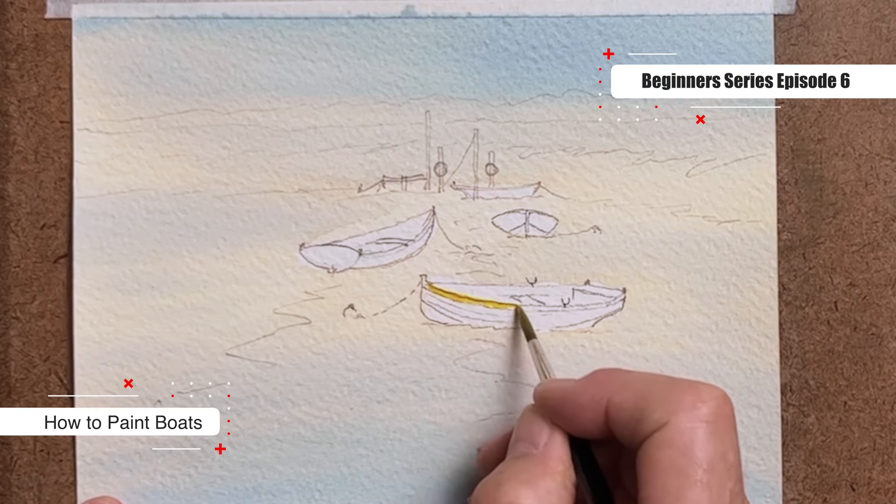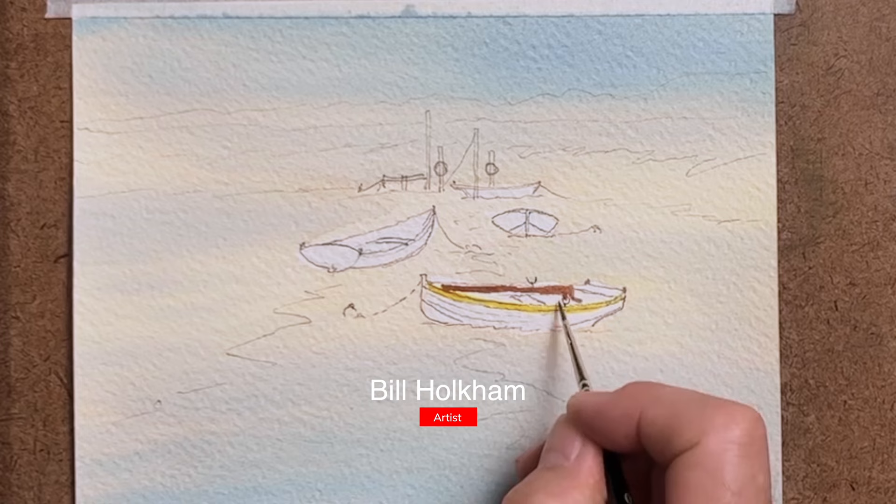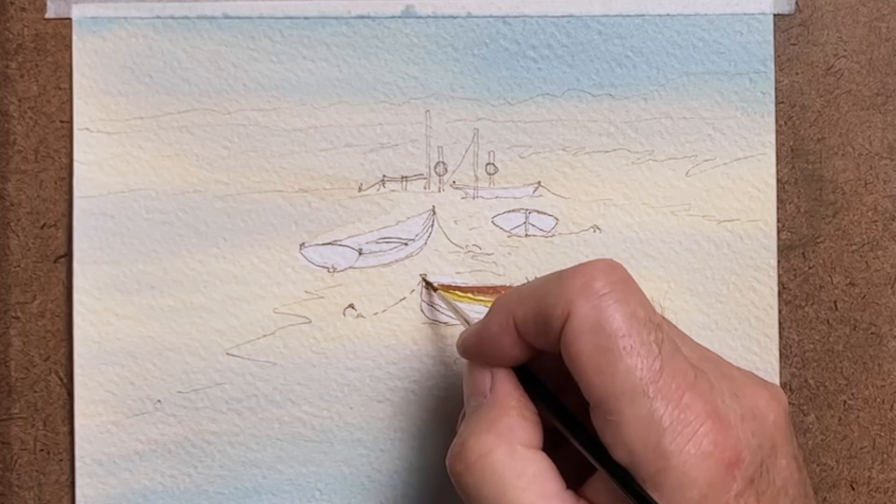This tutorial is all about how to paint boats, so the emphasis will definitely be upon the boats. Please do make sure to watch this video all the way to the end because I will be showing how to sketch out the boat in this profile of the one that I'm painting now and talk about the different parts of the boat.